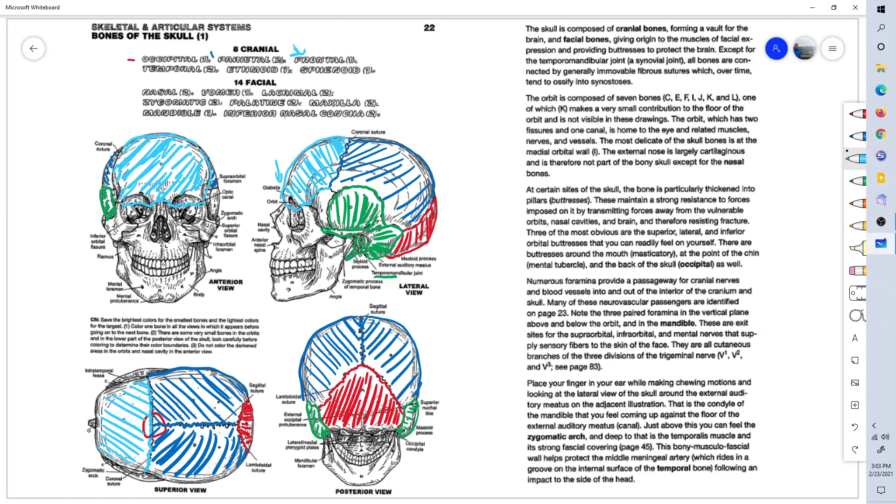Back to the temporal bone from the superior view — you can see the zygomatic process of the temporal bone, your upper cheekbone, extending all the way and meeting with the zygomatic bone itself. So that is the temporal bone.